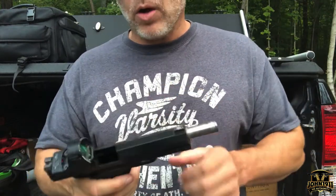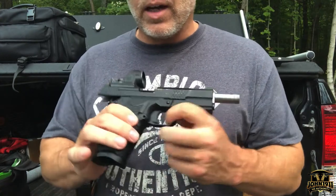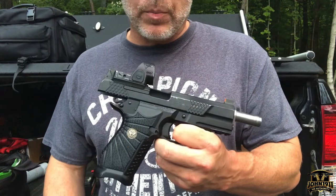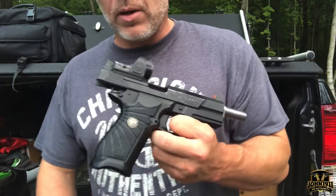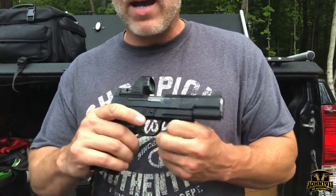Now we're going to talk about the next feature on the EDC-X9L handgun that I think is a pretty significant upgrade for the 1911. This one's going to be pretty simple, but it's pretty significant because it really is the bane of most 1911 users' existence if you are not a 1911 aficionado — and that would be the extractor.